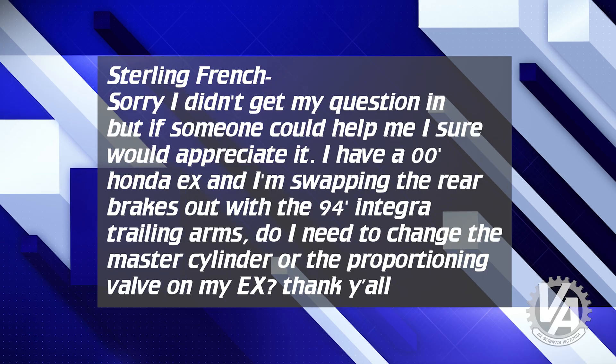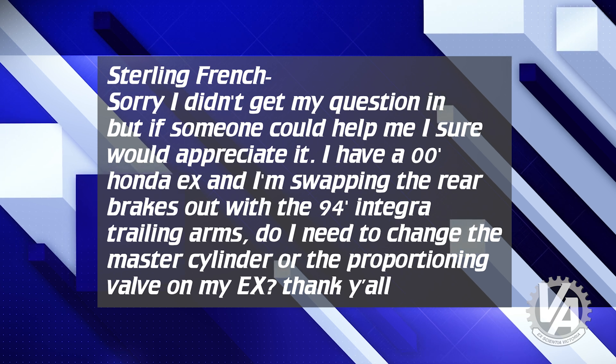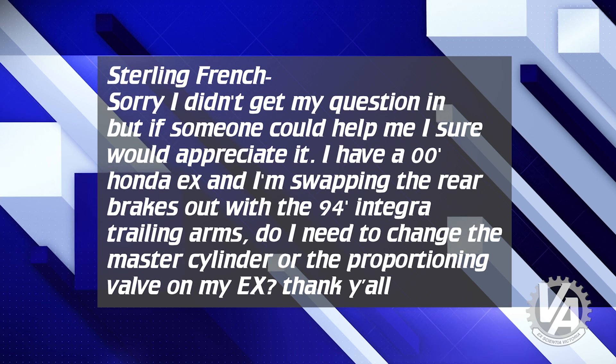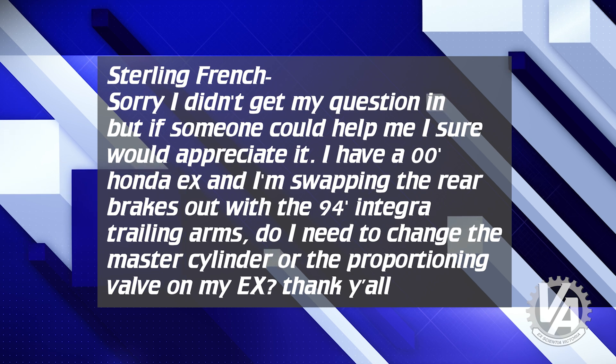Sterling French from YouTube asks: I have a 2000 Honda Civic EX and I'm swapping the rear brakes out with the '94 Integra trailing arms. Do I need to change the master cylinder or proportioning valve on my EX? Actually, no — those work perfectly fine. Changing the proportioning valve is really never required with Honda stuff, and your master cylinder works very well with your EX front brakes and will work fine for the rear as well. No change needed there. Just put those trailing arms on, make sure you get e-brake cables from the same car, and you should be set up.